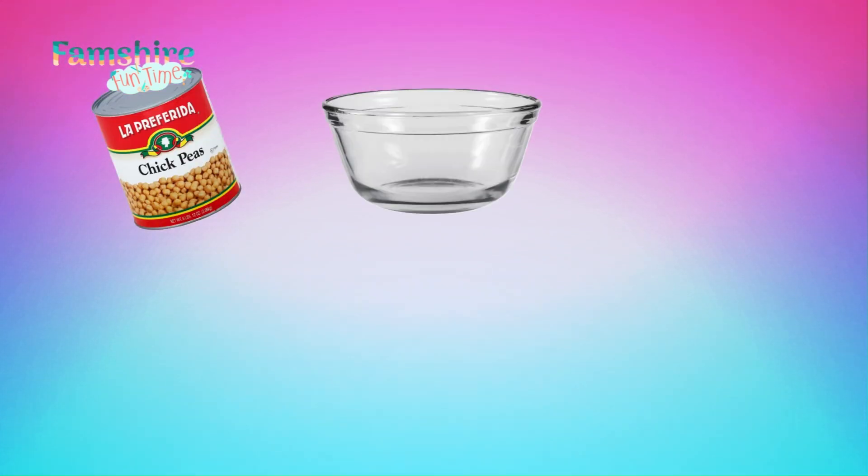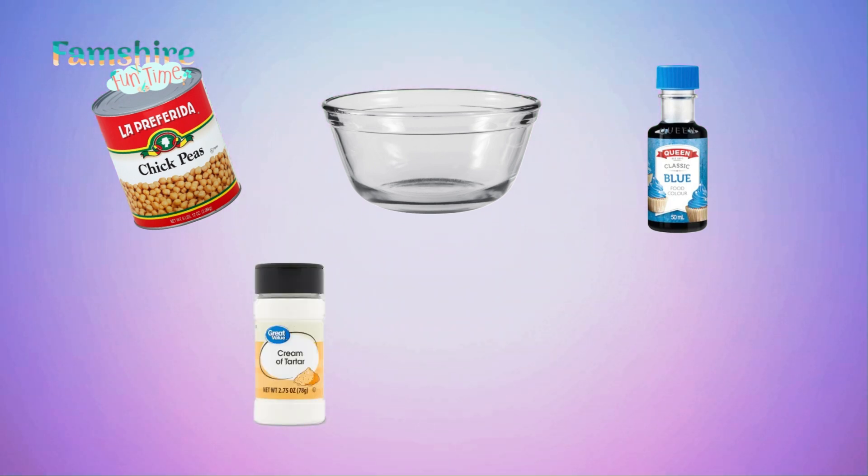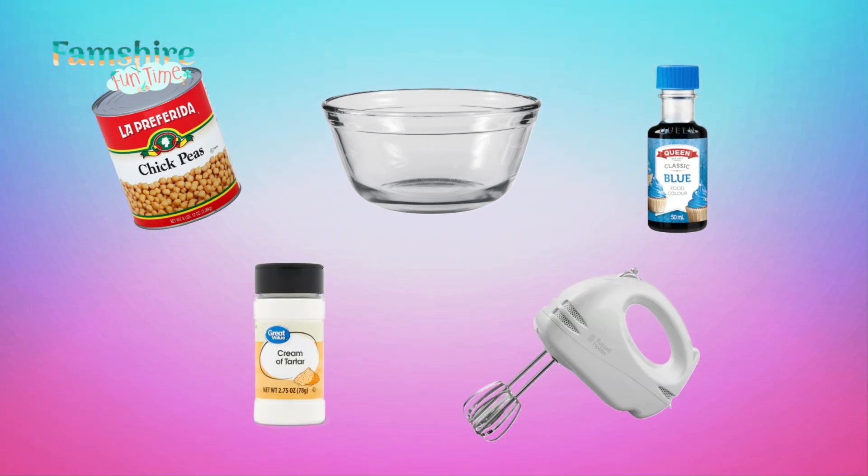All you'll need is some chickpeas, a bowl, some food dye, some cream of tartar, and a whisk.